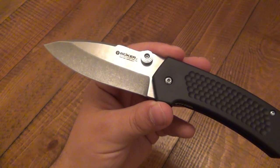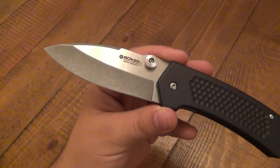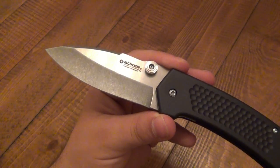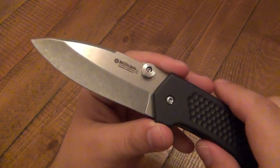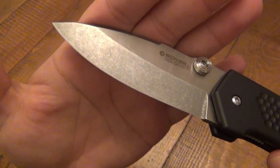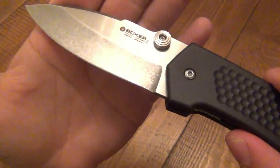I like that your cutting edge is a stonewash. Obviously stonewash finish is extremely popular and I think Boker did it right. There are a couple versions of stonewash finishes out there that I don't prefer, but I'm a huge fan of stonewash — there are just some companies that do it better than others. I like that it's on your working edge, so you really won't show many scratches from use and abuse of the knife.